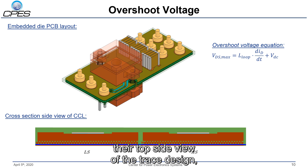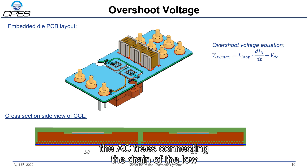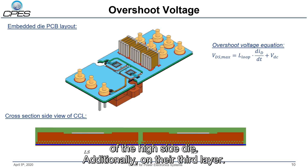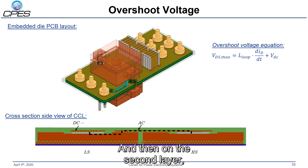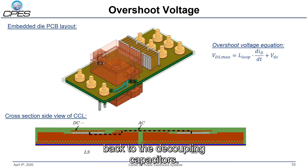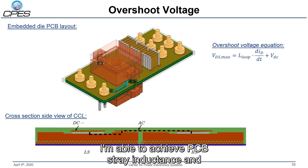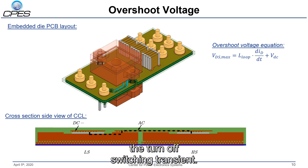When it comes to the internal trace design to reduce the current commutation loop, the upper animation shows the top side view of the trace design, while the lower figure shows the cross section of the current commutation loop itself. Starting at the bottom with the two dies — high side and low side — on the third layer I have the AC trace connecting the drain of the low side die to the source of the high side die. Additionally on the third layer, I have the DC+ trace connecting the decoupling capacitors to the drain of the high side die. On the second layer, I have the DC− return path from the source of the low side die back to the decoupling capacitors. With this PCB design approach, I'm able to achieve a PCB stray inductance in the current commutation loop of 744 picohenry, which should allow small overshoot voltage during the turn-off switching transient.